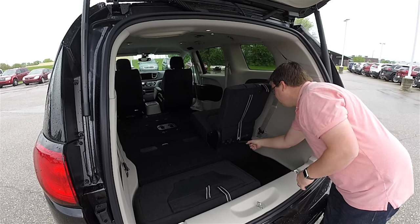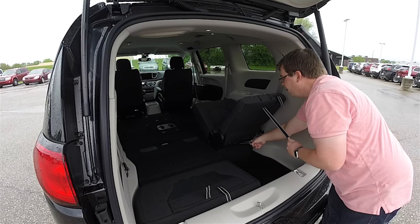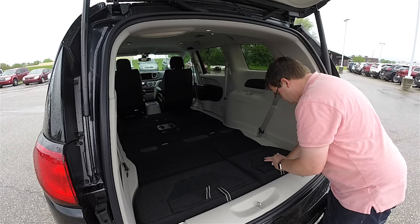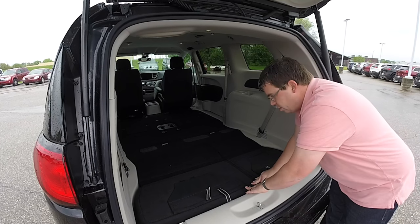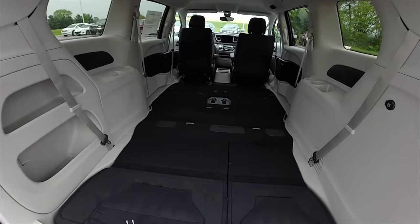The next thing we're going to do is pull strap number one and strap number two, and that's pretty much it. Strap one unlocks the seat from the floor, and strap two basically gives you leverage to pull on, and they're stowed.